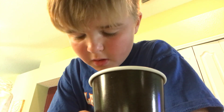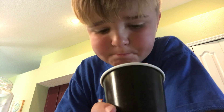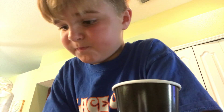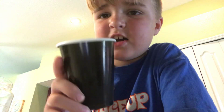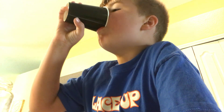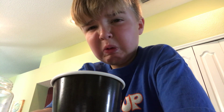So guys, this stuff right here is very sour. I hope you guys enjoyed this vlog. I will see you guys next time — let's get just one more sip of this pickle juice, and I'm going to end this vlog right here. Whew! Whew!